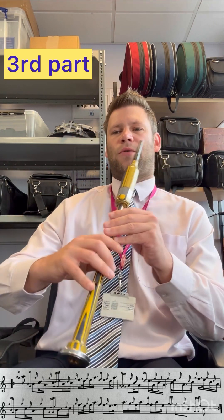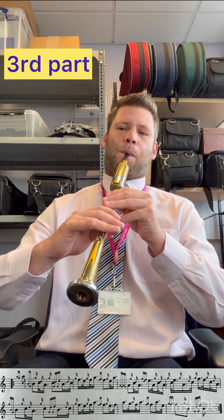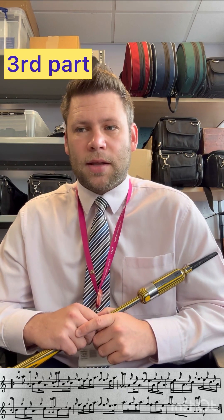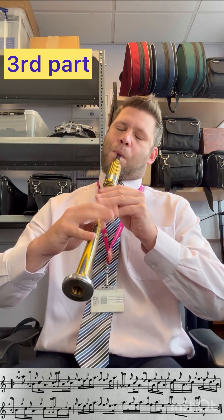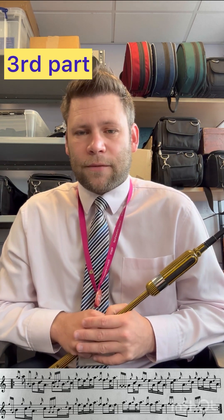Use the low A in that group of 4 notes as a platform to get your tacking in: 1, 2, 3, 4. Then pick out the G-grace note on the C at the start of bar 4. That run down from F, E, and then the tacking from C to low A.